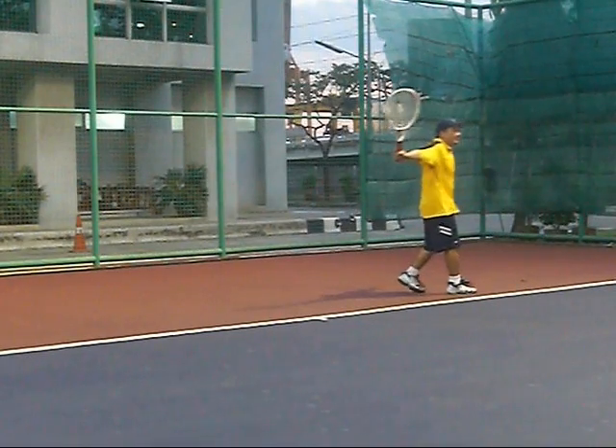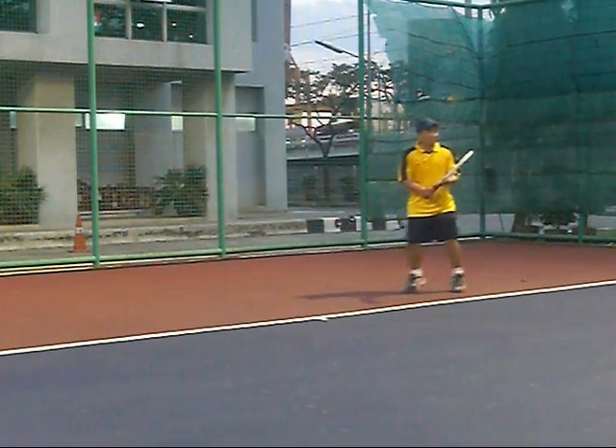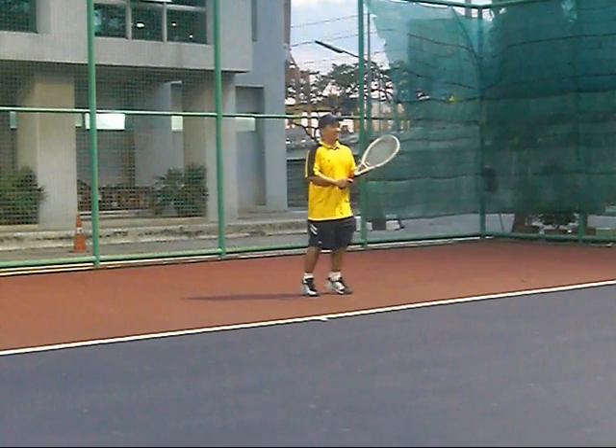You have to decide quickly: make the shift, get in position, get to that ball. And when you're in trouble on the shift, what you've got to try to do is hit a defensive shot — a deep roll across court.